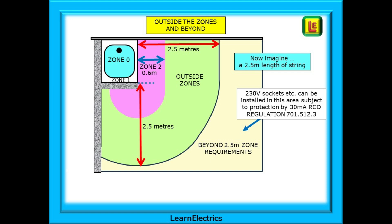Exam questions will try and catch you out by suggesting this is Zone 3 — it's not, it's called outside the zones. It extends from where Zone 2 ends to a distance of 2.5 metres from the edge of Zone 1, effectively 1.9 metres in width if you knock off the Zone 2 width. Imagine a 2.5 metre length of string: everywhere the string can reach beyond Zone 2 and still touch the shower basin is outside the zones and has reduced requirements. But we still cannot install 230 volt sockets in this area.